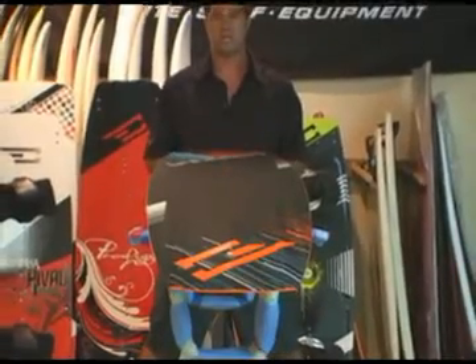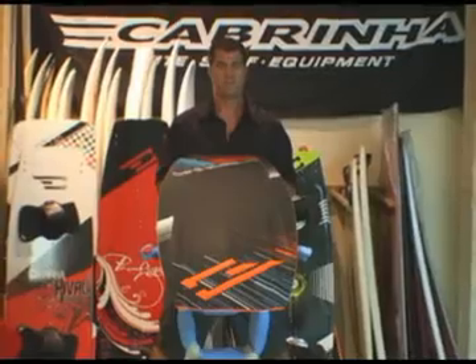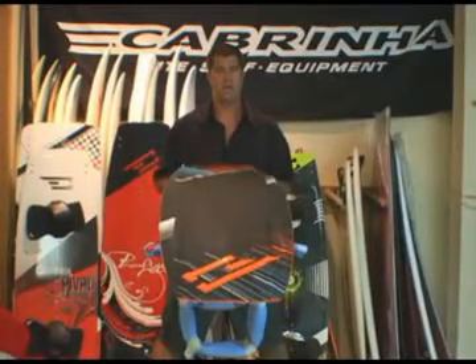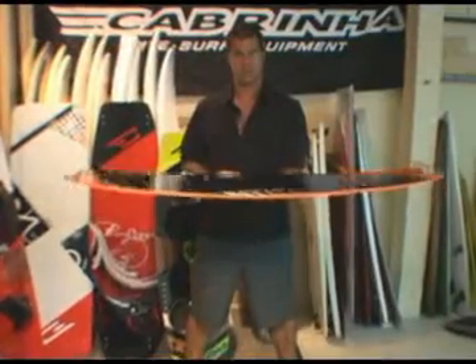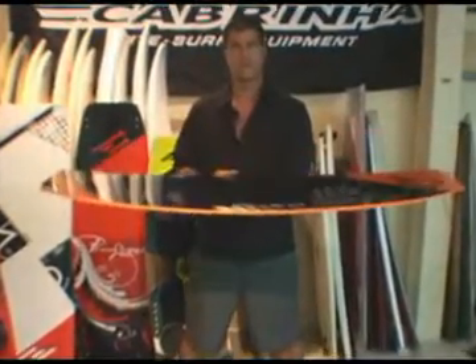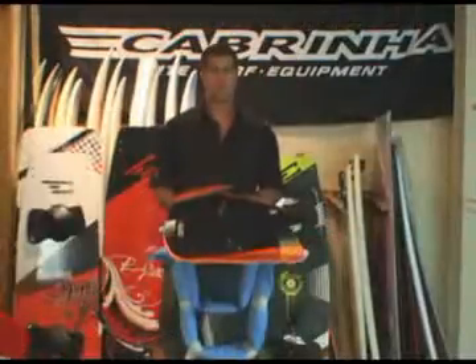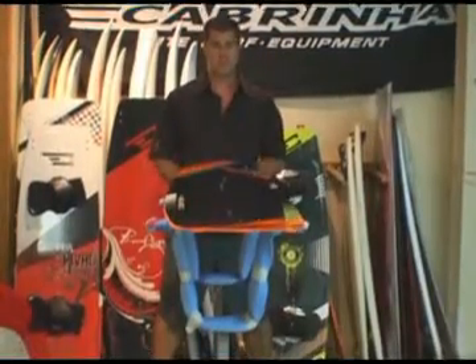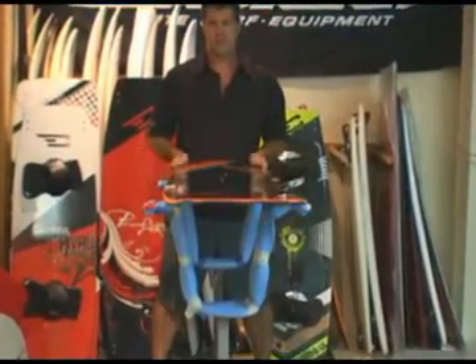The board is built with our Polonia wood core with bi-axial glass top and bottom and carbon reinforcements. We have new lengths, new profiles, new stiffness, and new stances. The board is still wake boot compatible, but on a six inch hole pattern. And that's the Custom.